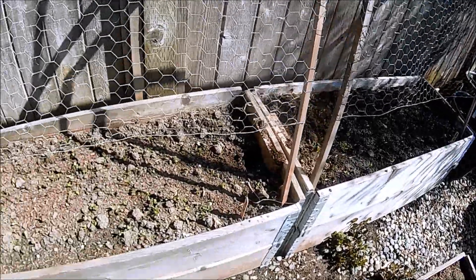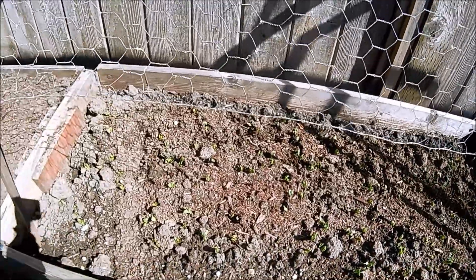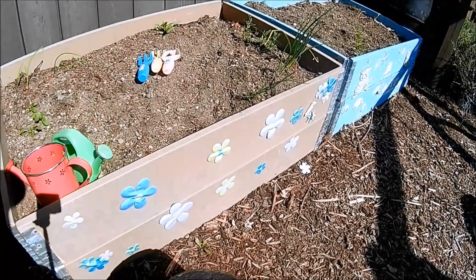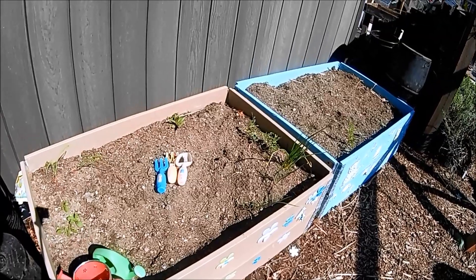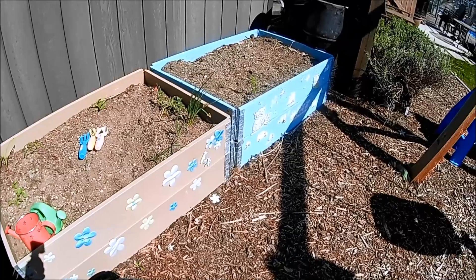These ones have been modified — as you can see we cut down the sides just so we could fit them up against the fence to grow our peas in. And these ones we painted up for the grandchildren, but I'm not sure they're going to be able to get across here and plant them up because at the moment we are socially distancing.